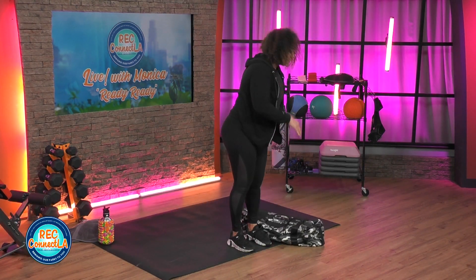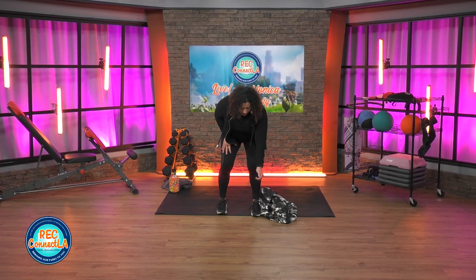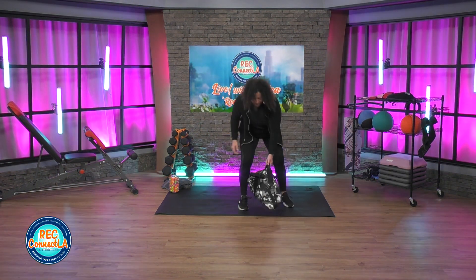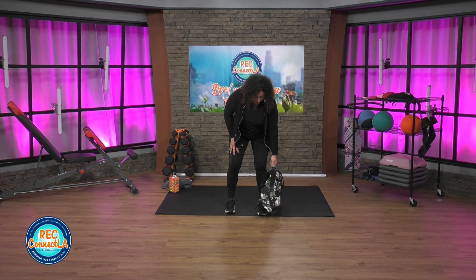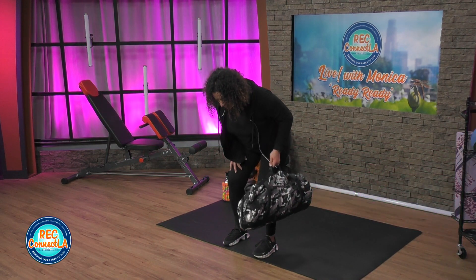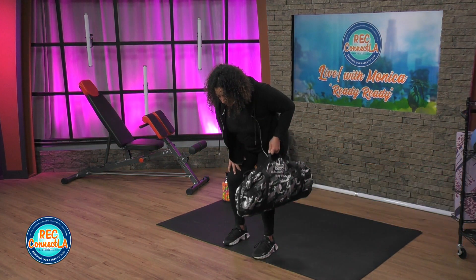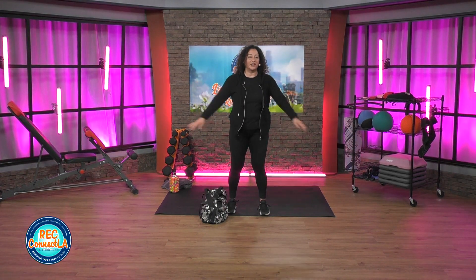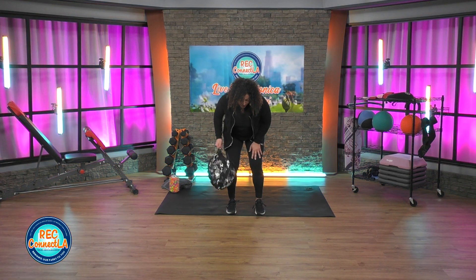Now we're gonna switch it up — we're gonna hinge, bend those knees, neutral flat back, single arm row. This should look familiar — we typically do this with our dumbbells, but now we're gonna use the bag. Hinge, working against gravity. Going right into it — reps or time. Twice as hard, twice as difficult. Shake it out. Other side when you're ready to switch.